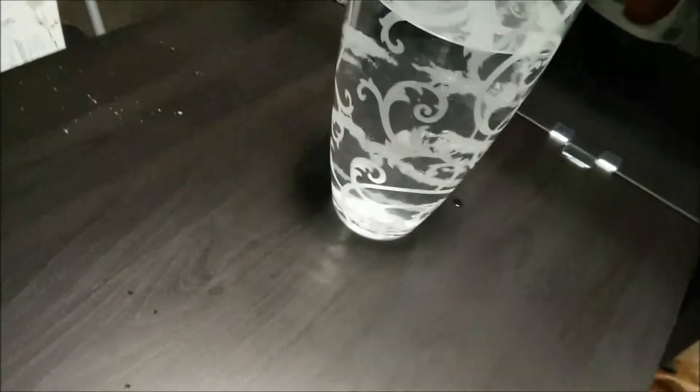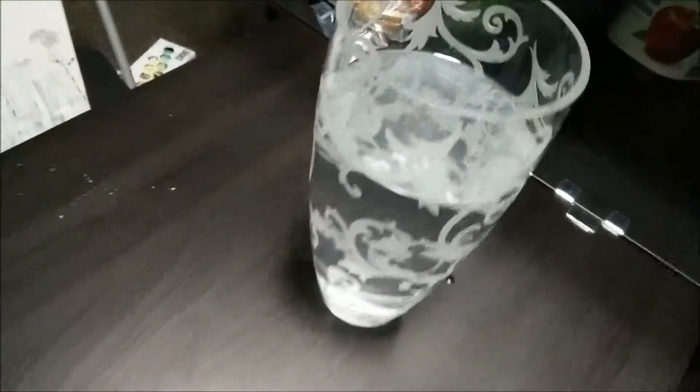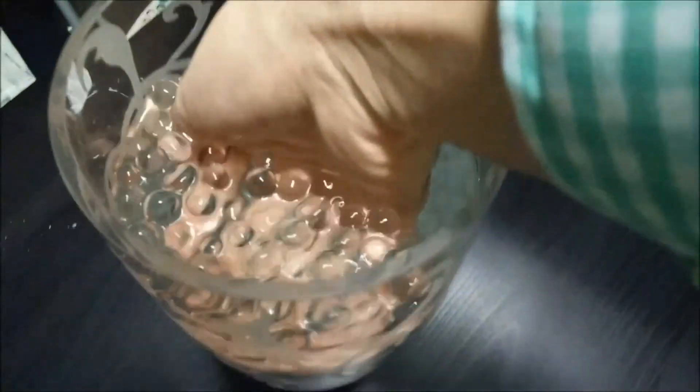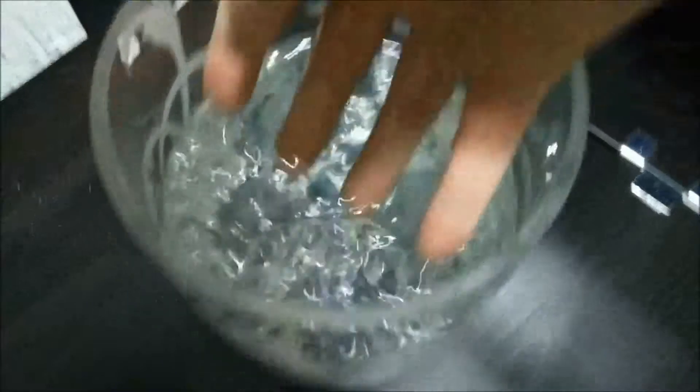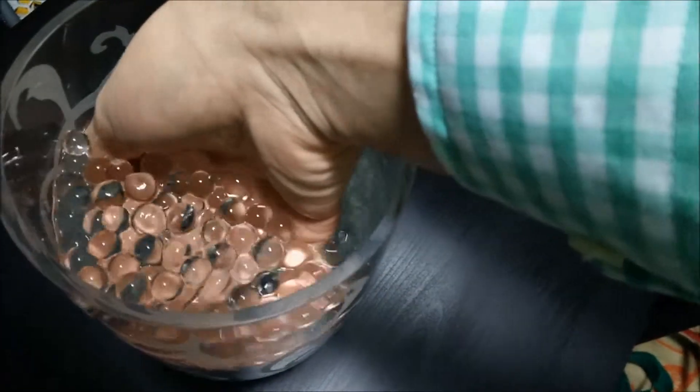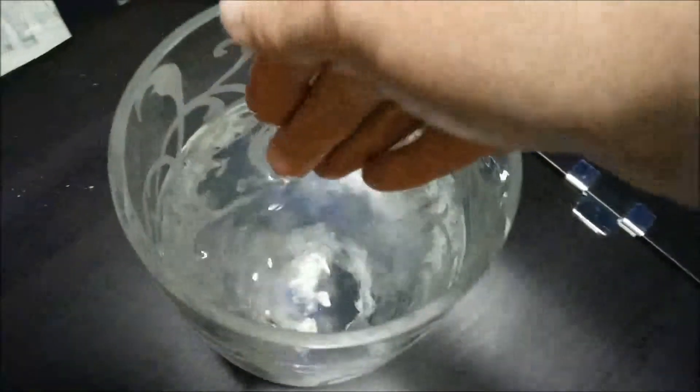It's been about two and a half hours and it looks like there's nothing in the vase, but as you can see — just stick my hand in there — oh, it's like magic! Oh my goodness, it feels so cool. It's only been like two hours. They're supposed to get a bit bigger than this, but it looks like there's nothing and then all of a sudden they just come out of nowhere.